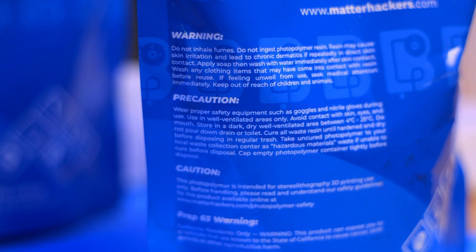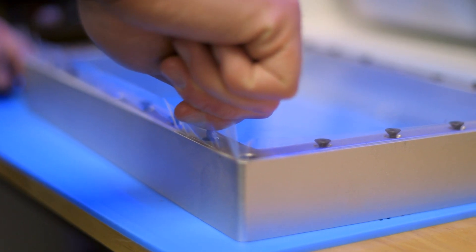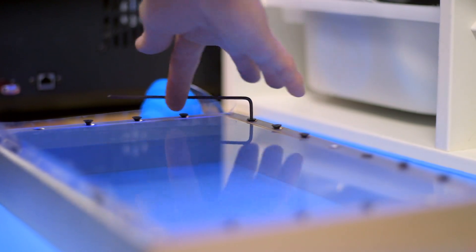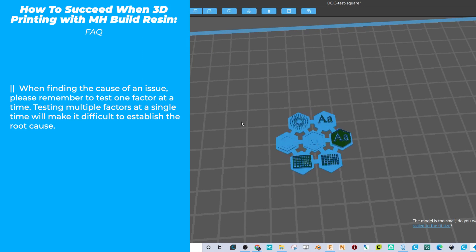A number of factors may affect your prints separating from supports. Ensure you are printing within the right temperature range that the resin manufacturer notes is ideal for printing. Decreasing the lift speed between layers may be necessary, and increasing layer time may be necessary. If your FEP sheet was replaced in between using resins, make sure the sheet is not too tight or too loose — it needs to be only slightly flexible to properly release the print from the FEP with each lift. If the print was not printed in the same orientation as it was with previous resins, then the orientation may be the cause.